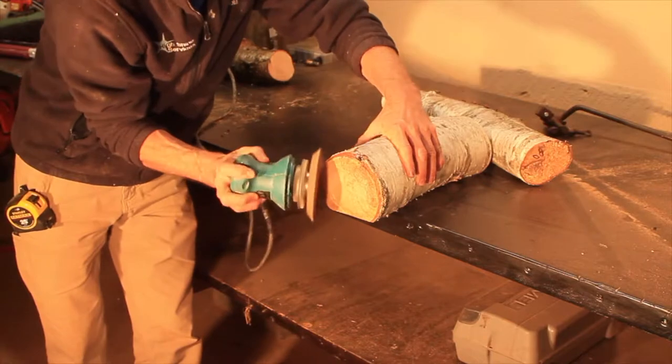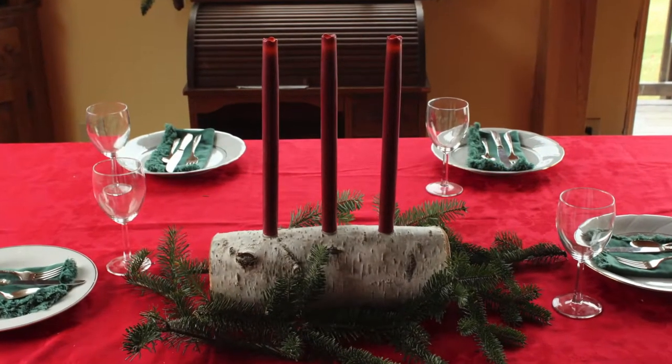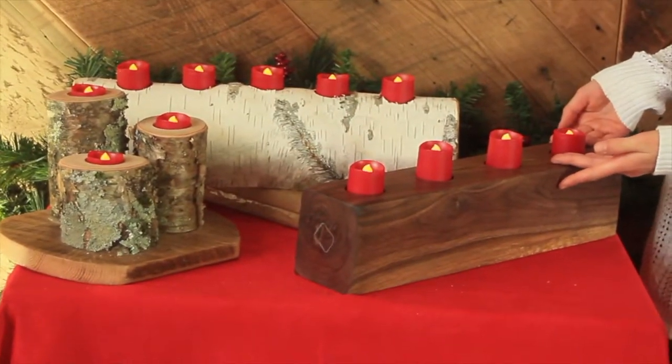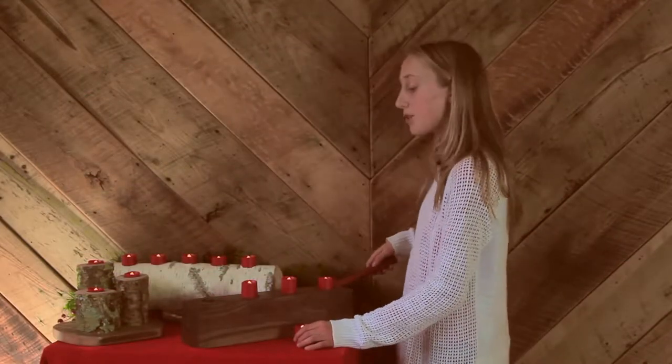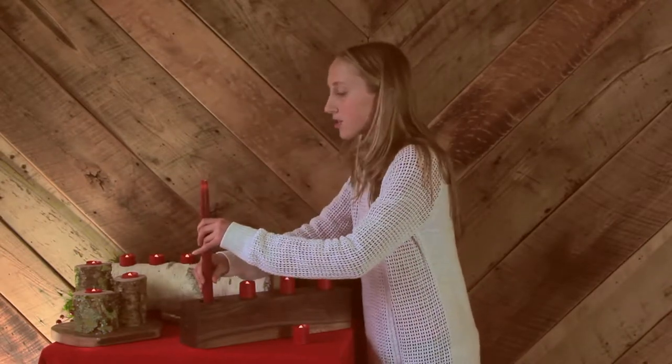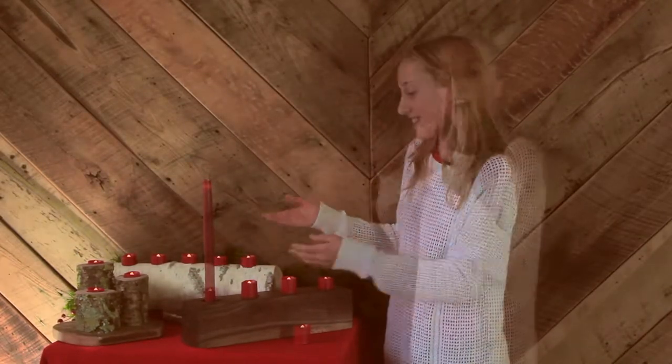Finally we drop the candles in and voila, we have a simple holiday decoration or even a gift. Here are some other ideas that are quick and easy to make. My brother took a chunk of black walnut firewood and made this one, which has a cool feature. When you remove the tea candles you will notice there is a smaller hole underneath which allows you to place these candles in it.